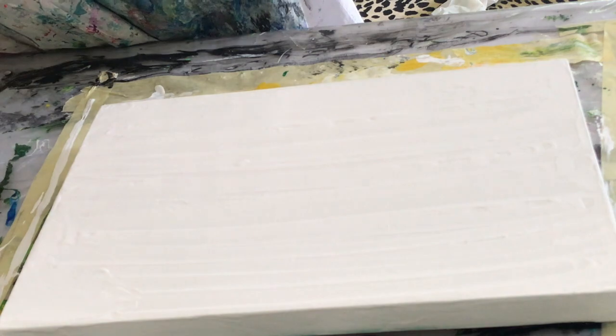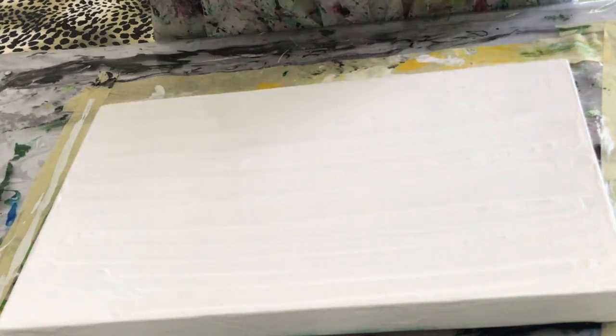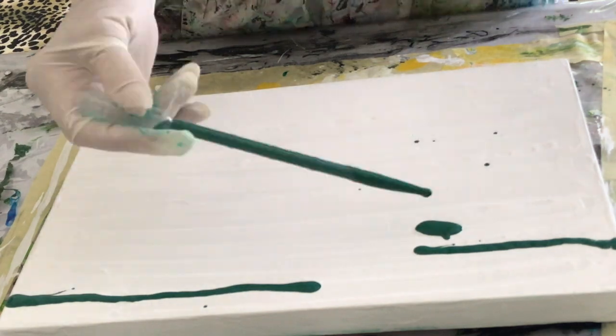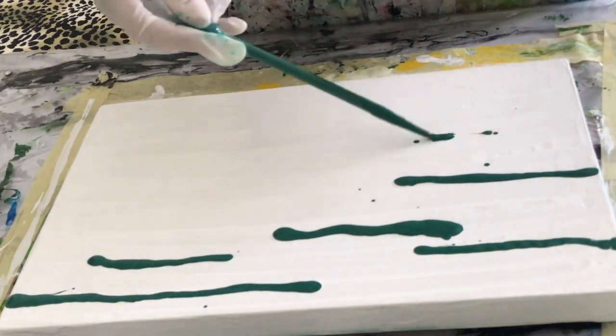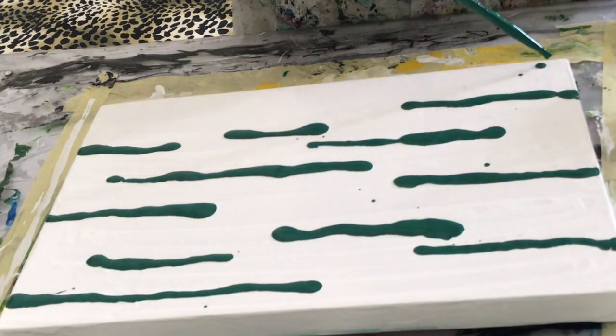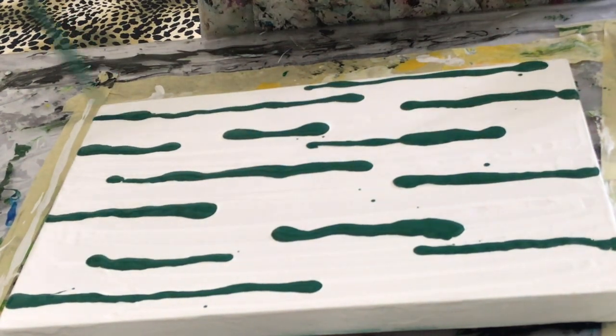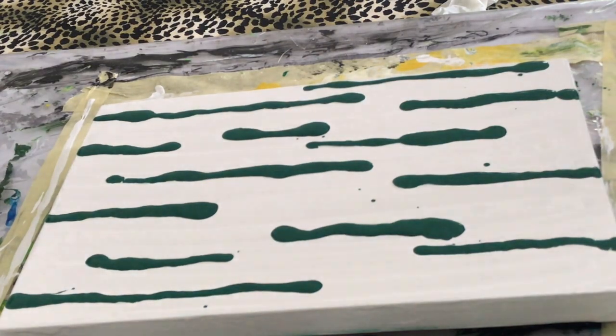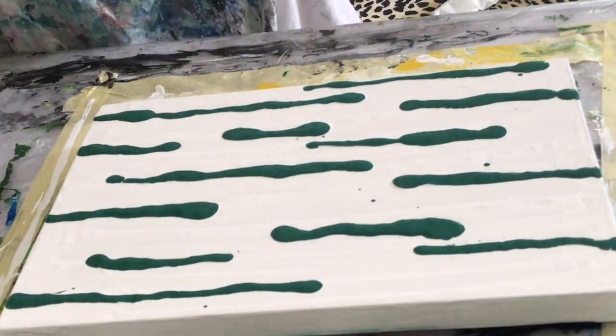No silicone is added to the background or to the swipe color, which in this case is going to be white. Now I start adding my colors randomly across the canvas. I'm using a pipette as it gives me a little more control — I do lots of drips without it.